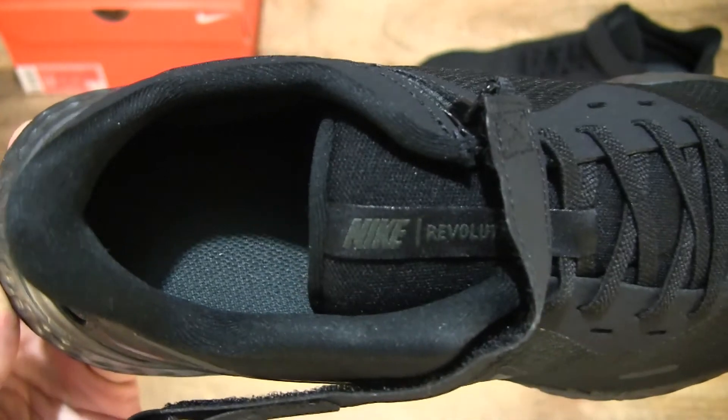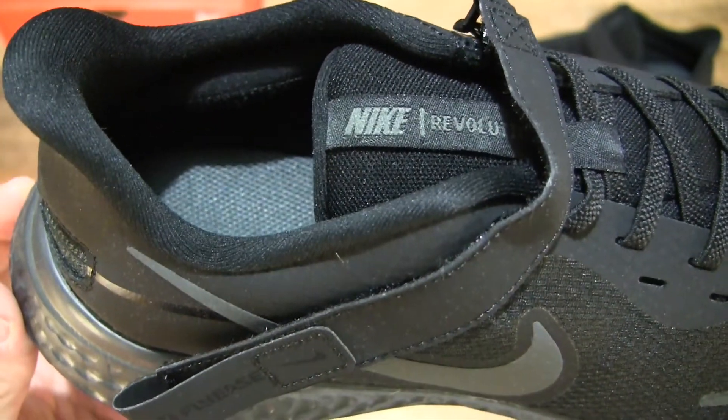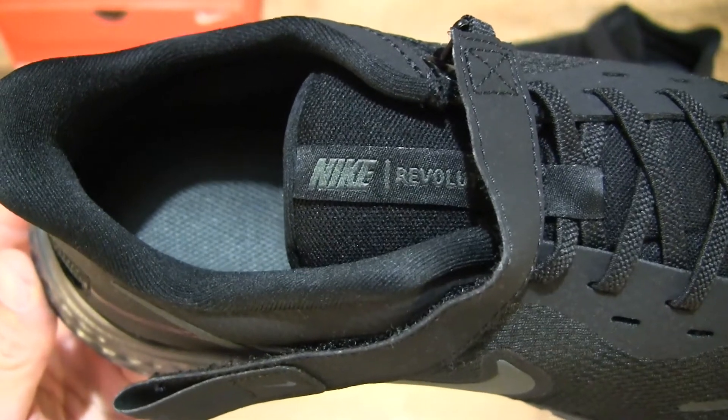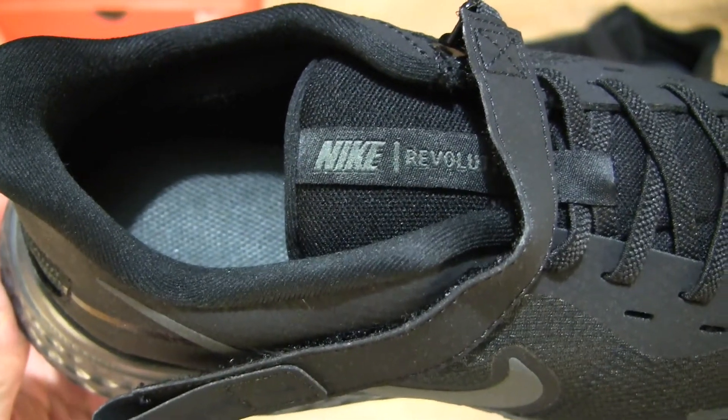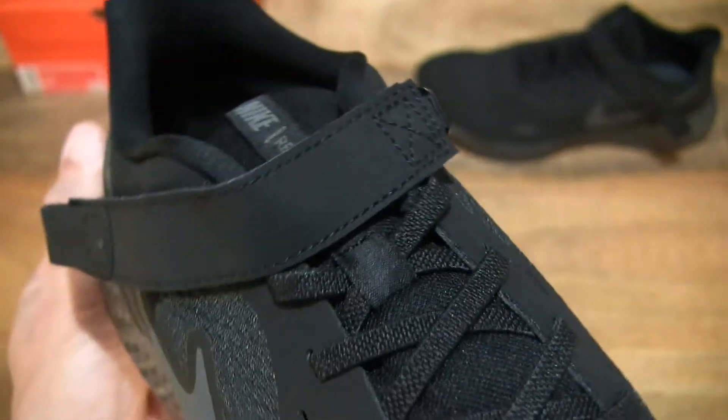Taking a look at the various aspects of the shoe, with that Nike Revolution branding on the tongue, and of course once again that FlyEase system.